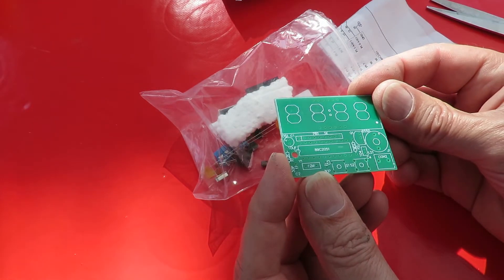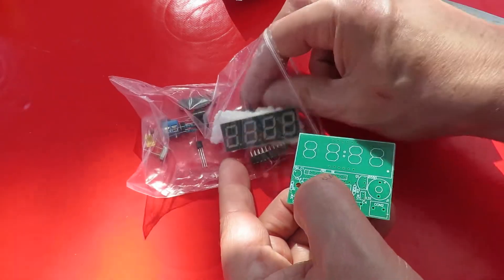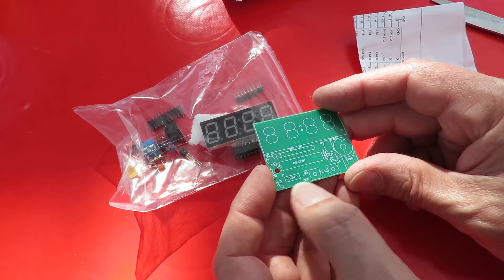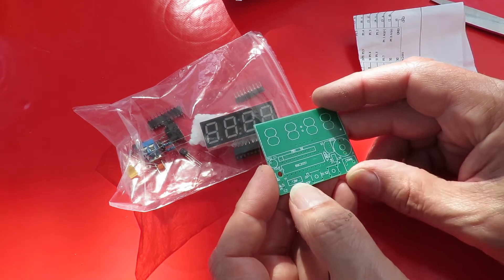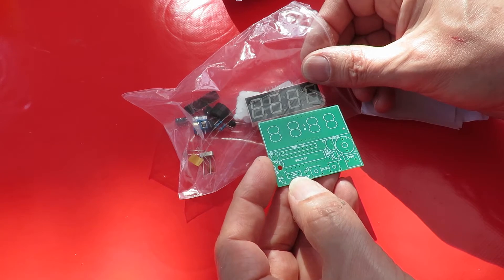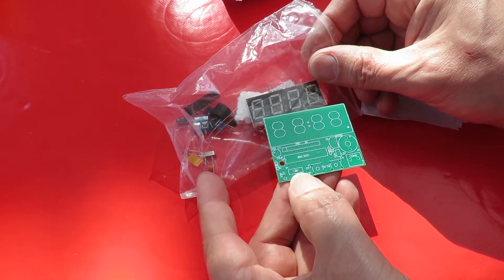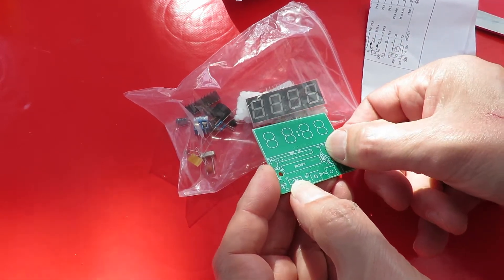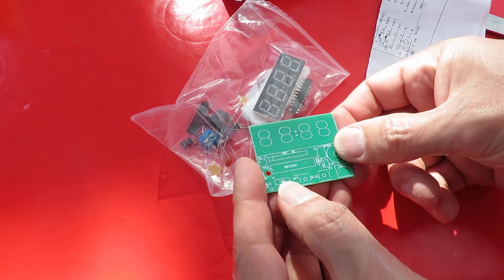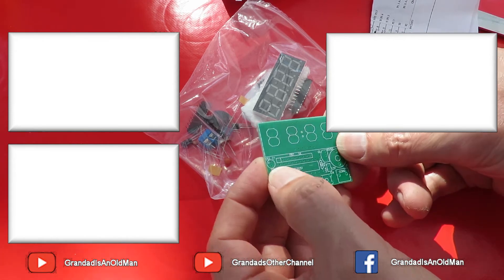Doesn't look like there's many pieces to put in there. The resistors are a strip, and then a chip goes there, a couple of buttons there. 12 meg — is that the crystal? Yeah, that'll be the crystal just there. Speaker there, transistor there, connector there, capacitor there.